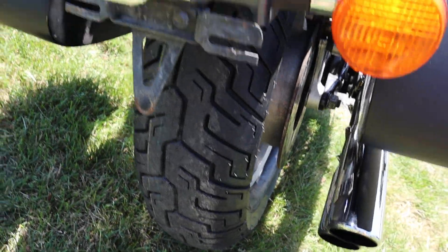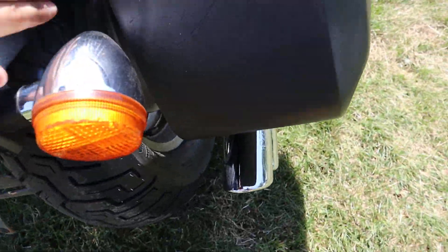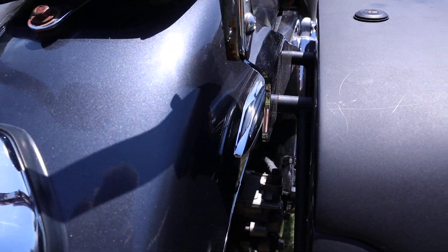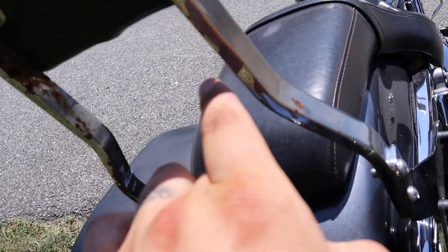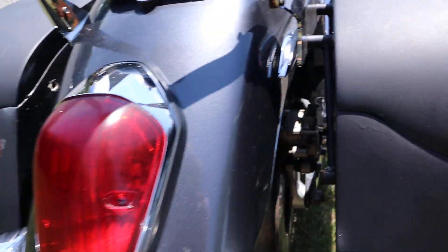It has like brand new tires on it, we just put them on. It's in pretty good shape guys. This is a great starter bike for a bigger guy. I would take the sissy bar off, but it's got some pitting in the chrome on the sissy bar — I left it on there because a lot of people like it.